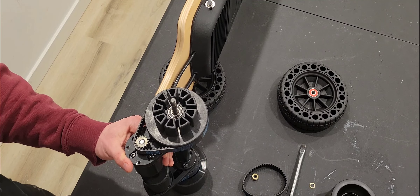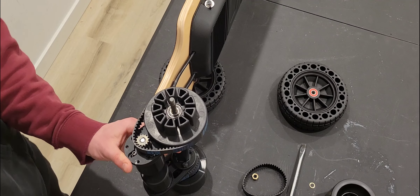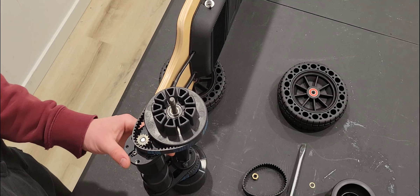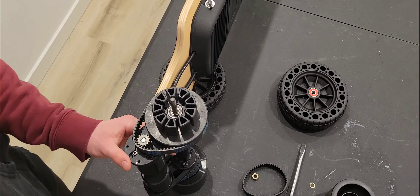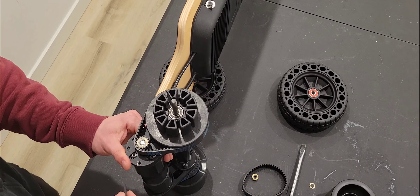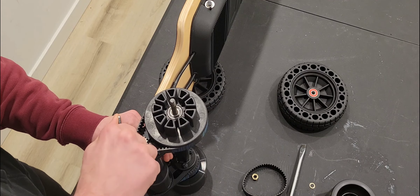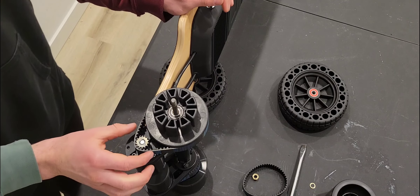Let's fit the teeth of the belt into the teeth of the pulley. Go ahead and pull back on the motor — I'm using my thumb against the motor mount and my two fingers to pull back on the motor. Now I can tighten that motor in place.